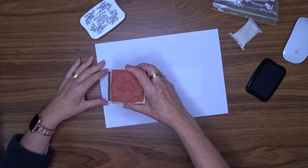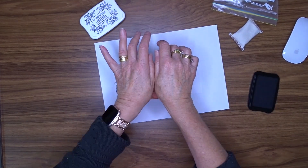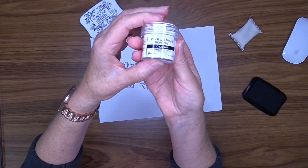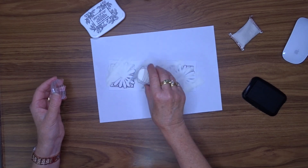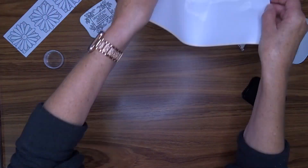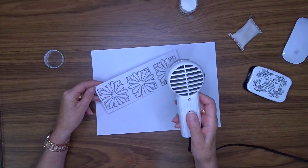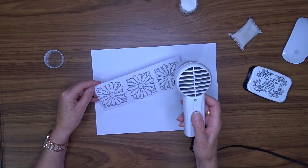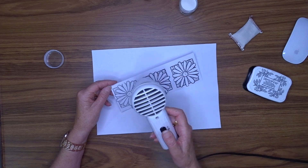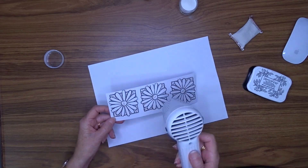I'm going to start creating embellishments for my page using a big stamp block I've had for over 20 years. I'm going to stamp and heat emboss a flower using my Versafine onyx black ink, which gives a very clear and dark impression — it's one of my favorite ways to stamp. Then I'm going to heat emboss it with super fine clear embossing powder, and I'm going to create three of these flowers.